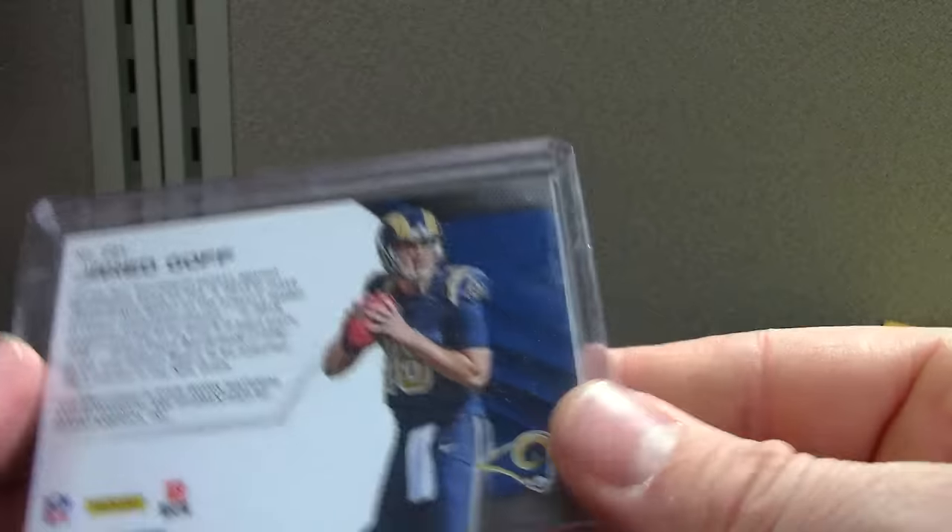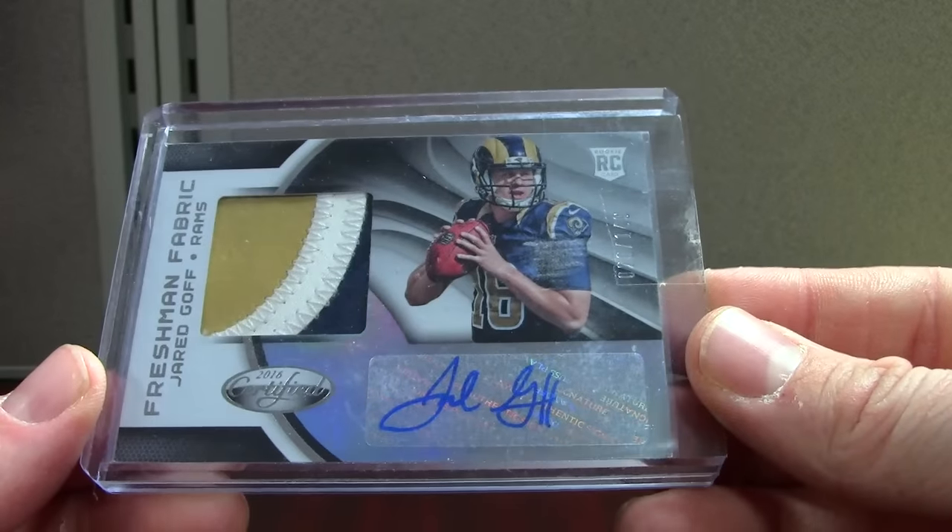More Certified — Jared Goff Certified '16, the base one out of 149. I like to get the ones with the nice patches because sometimes they don't go for much more, and you might as well have a cooler patch. Goff just dropped off a lot.